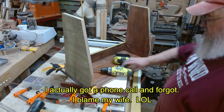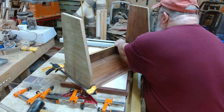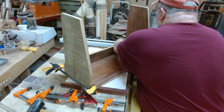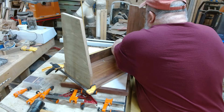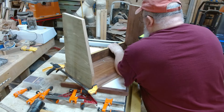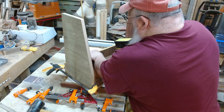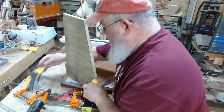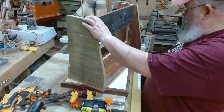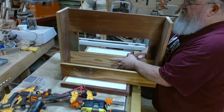Sorry guys, I got flustered and forgot to move the camera. What I'm doing now is screwing the back part of the top on. I'm not using any glue here because gravity is going to hold this down. I had about five screws in this thing and then realized I couldn't get to my screw holes because I should have done this first.